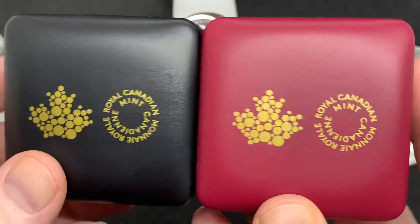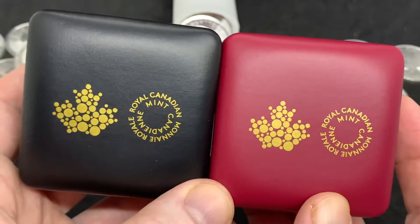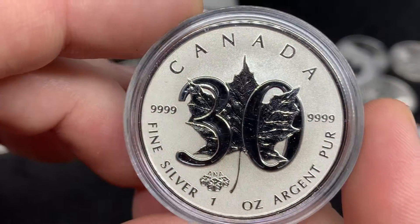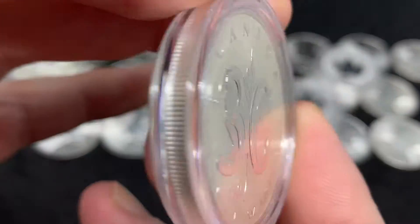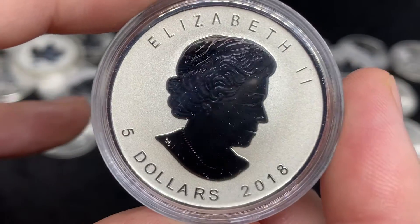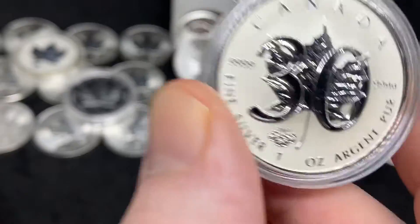This coin is from 2018. I'm not sure if it was the year they switched over or if the 2019s went to the black clamshell, but I like the look of both — I think I prefer the red slightly. So I took the coin out to see it better: this is the 30th anniversary of the Maple Leaf. And since it's from 2018, there are no milk spotting issues to deal with, as the Mint Shield is applied to it.